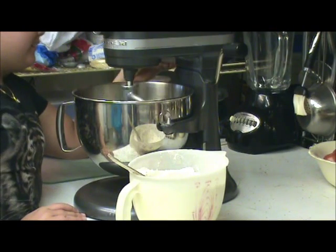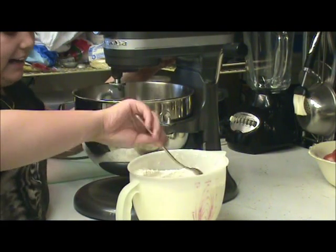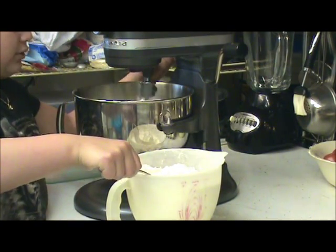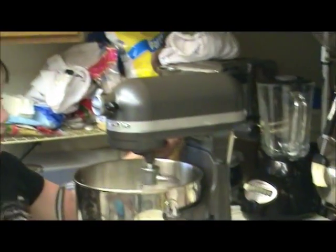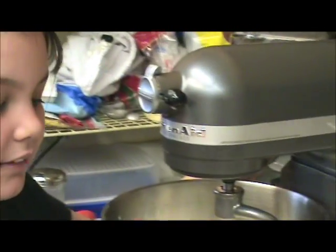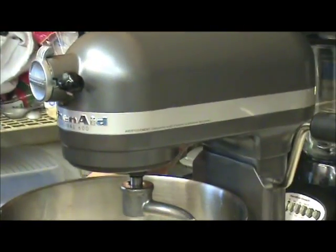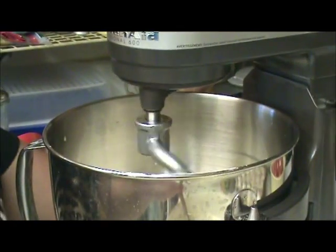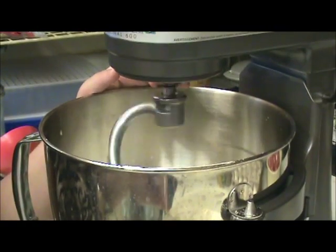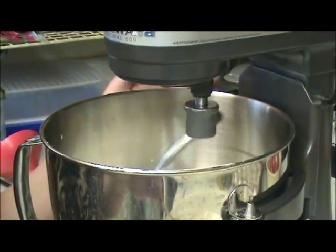It might be easier to add your flour now. Like you said, a little bit at a time — not so much. I'm kind of going on and off. Now you might be able to leave it on while you're adding your flour. I was just trying to give you a hint. I don't know if you've noticed — this is my first time making bread.